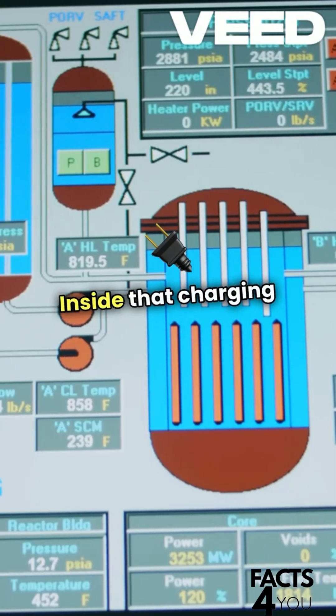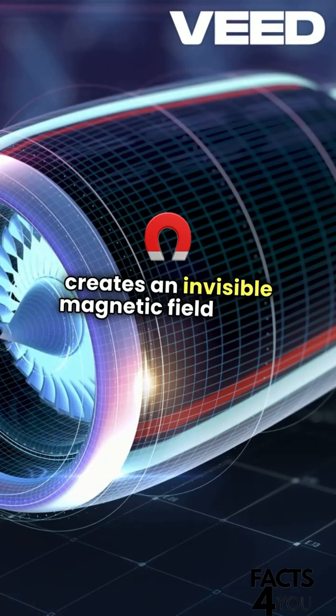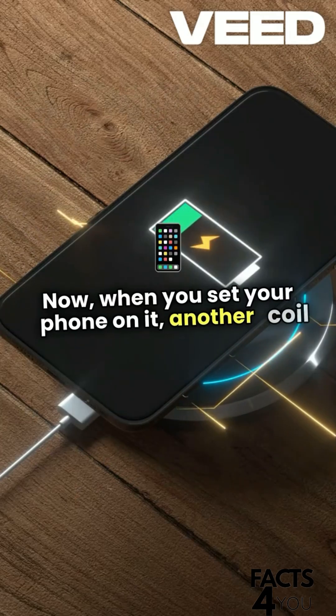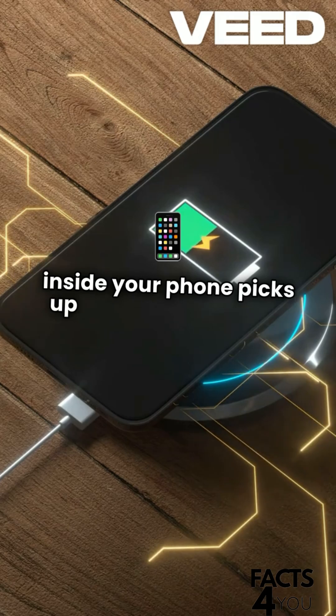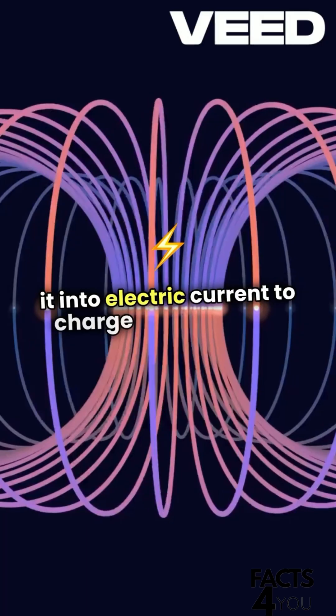Inside that charging pad, a coil of wire creates an invisible magnetic field when plugged in. Now, when you set your phone on it, another coil inside your phone picks up that magnetic field and converts it into electric current to charge your battery.